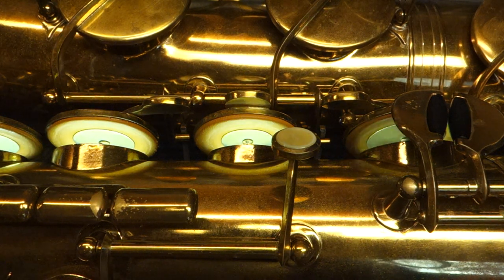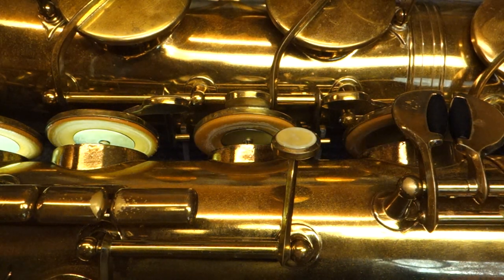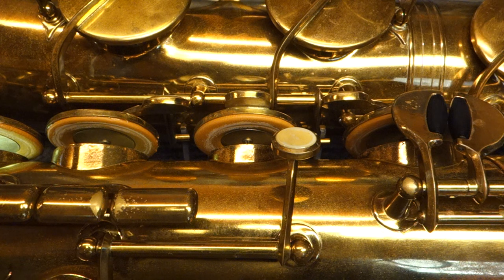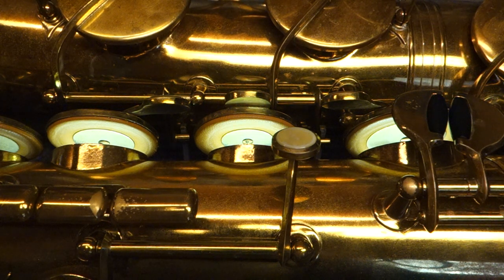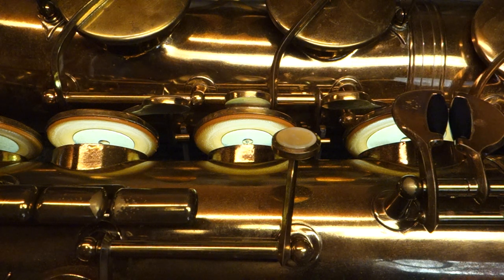You may also notice on these pads some residue of powder from Yamaha powder paper. That's because this horn is about to be shipped and the keys corked shut for shipping, so the powder makes sure they arrive without any stickiness or kissing noise.